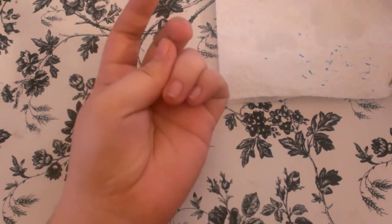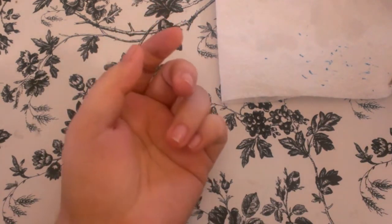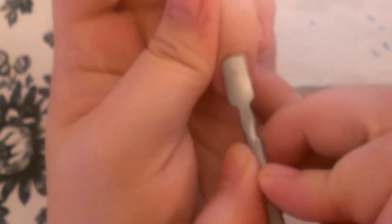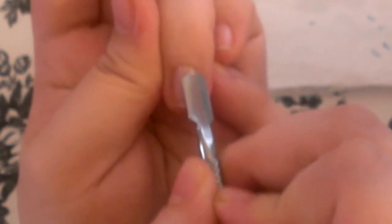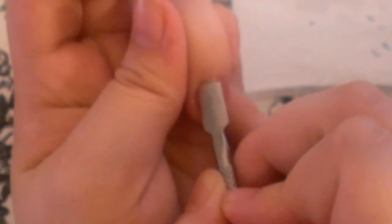So, I'm going to start by pushing in my cuticles. Voy a empezar empujando la cutícula. You want to do this gently. Quiero hacerlo muy despacio y con cuidado de no lastimarte.